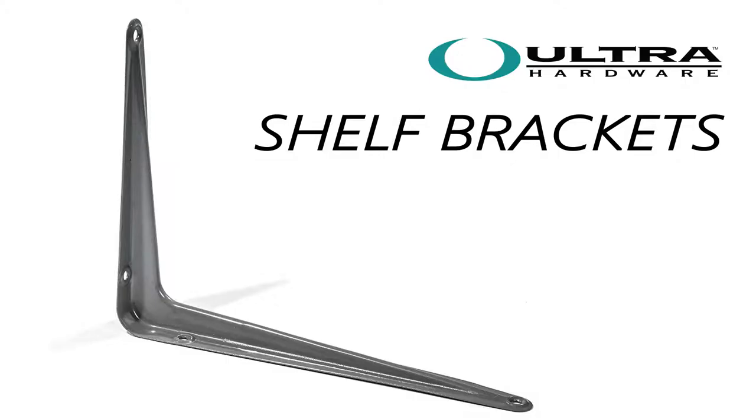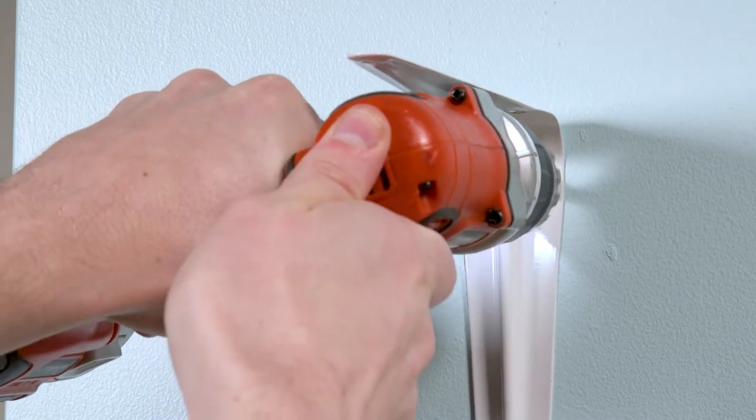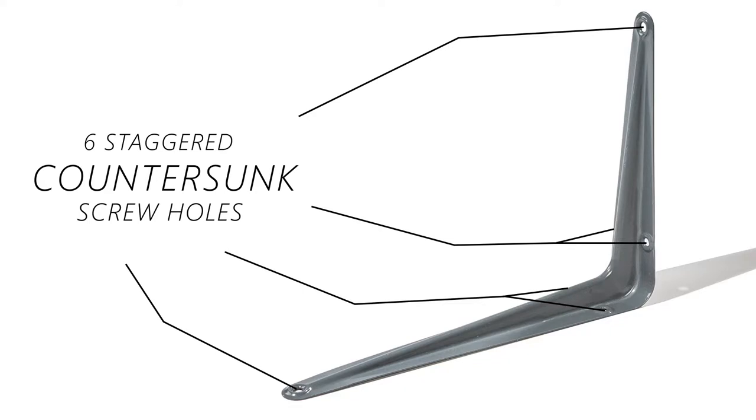Shelf brackets from Ultra Hardware come in a variety of sizes to fit your needs. The one-piece construction makes these brackets ultra-durable, and they can even support loads up to 65 pounds. Each bracket comes with six staggered countersink screw holes for a solid installation.